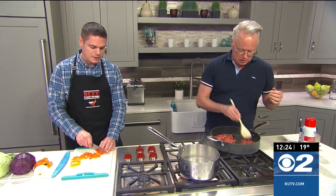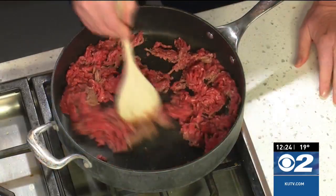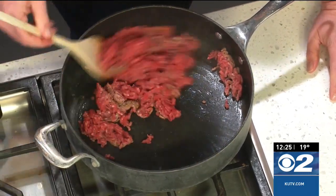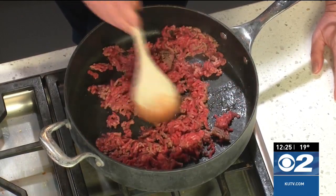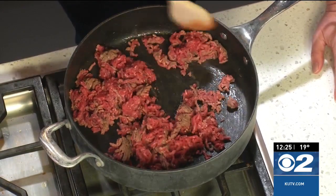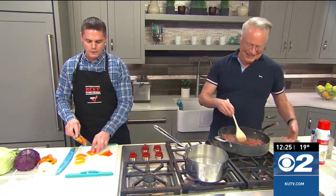This particular recipe is a certified American Heart Association heart-healthy recipe. They waved their magic wand and said this is a lovely recipe. What that really means is it's low in sodium and low in fat. Easy on the salt.